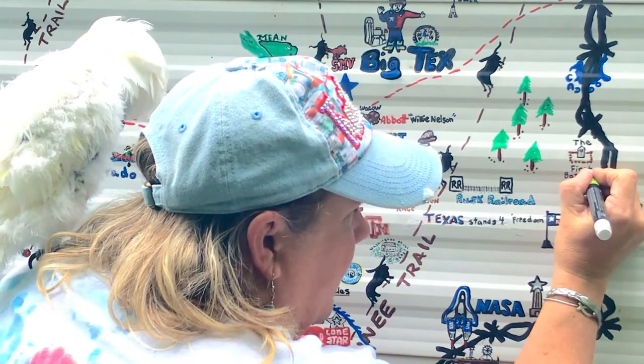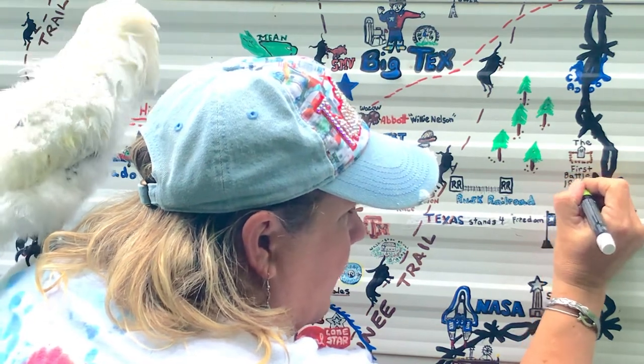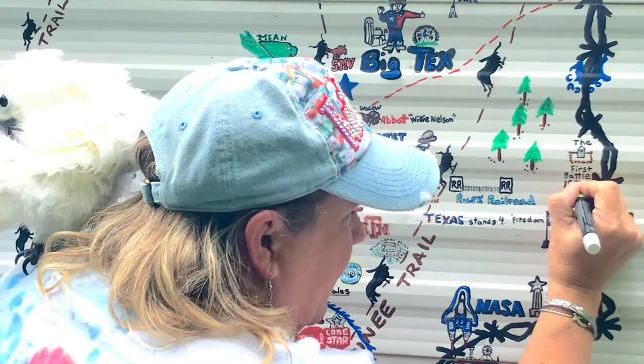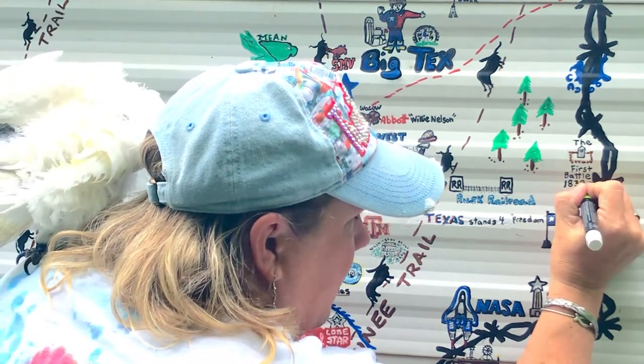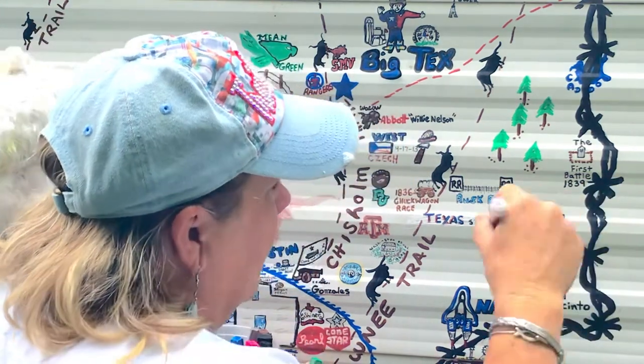I'm just touching up the battle here, giving it more dimension and a little bit more color. A lot of times when artwork has been on the camper for about three or four years it loses its luster, so I come by and try to freshen it up. I'm touching up my barbed wire as well.